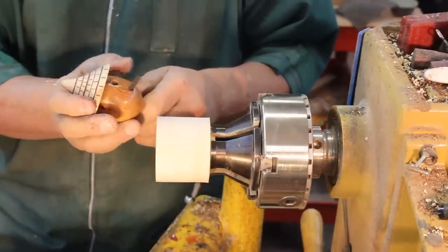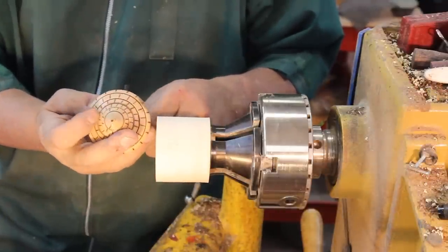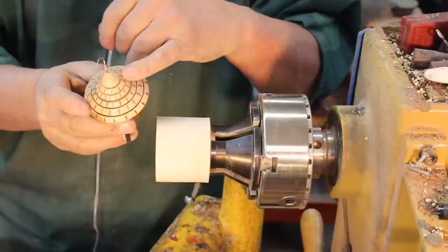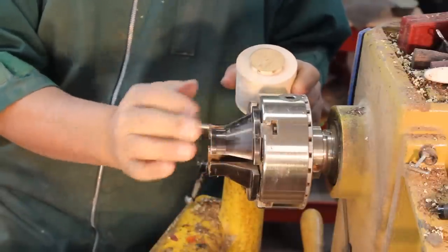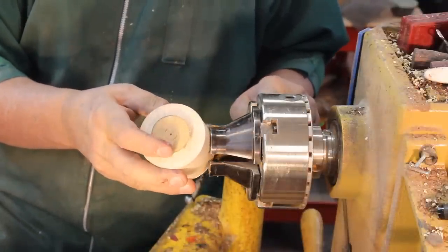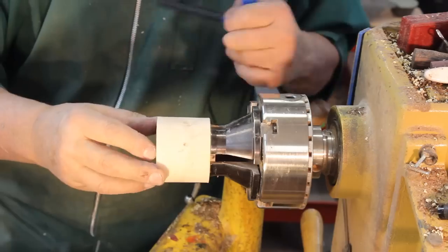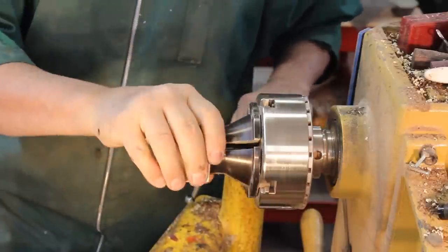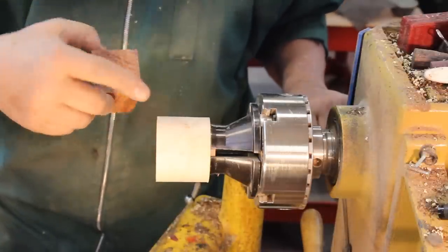Here is the birdhouse ornament we're going to make in this video. I'm going to highlight the roof, which just has a little bit of burning — very simple, but it adds a little detail. Now the piece I've got chucked up is the roof of my ornament. I have my Vic Mark chuck here with some long nose jaws, and this tenon is going to go up into the roof. I've got it sized correctly and the tenon is rather straight. So I'm going to put it in, line up my marks on my chuck, and tighten that down. This is going to be the roof, and this is going to be the base — the body — and it's going to be very simple with no finial on the bottom.